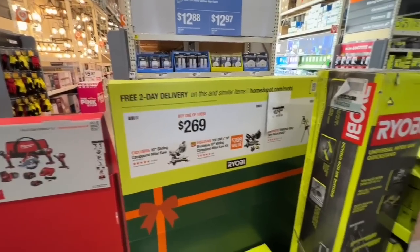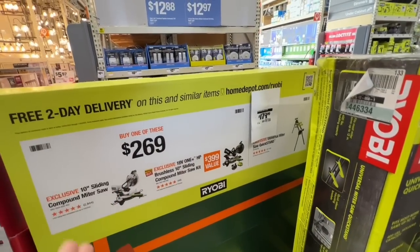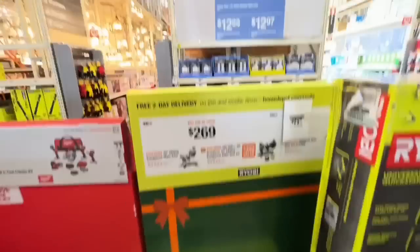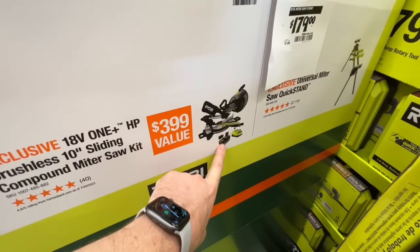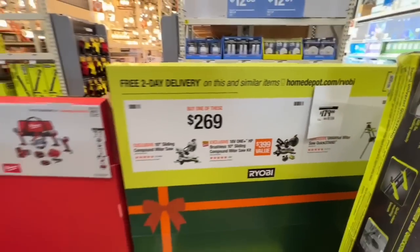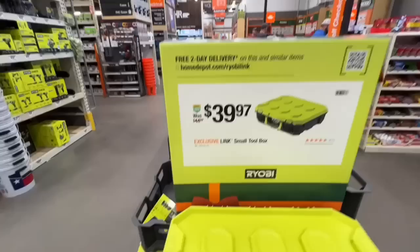Deals may not be live everywhere yet — they go active through Thursday. But it's a great deal for $269. With the 18-volt kit, you get a high-performance four amp-hour battery, charger, and then the stand for free.